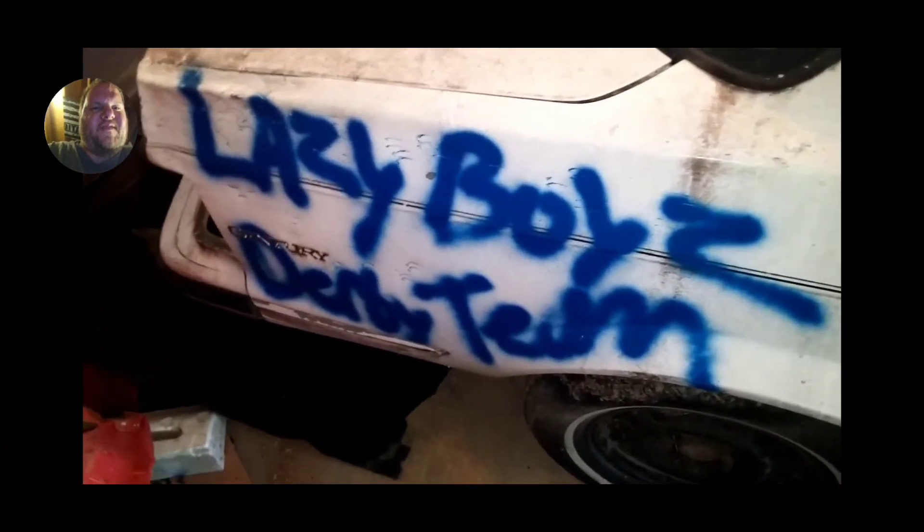Looking at the interior of the car back when we used to hang with Lazy Boys Derby Team — they're still around. They used to come up and help us with derby cars. They were going to put their name on the car for helping us build it. This was like my first introduction into Buicks.